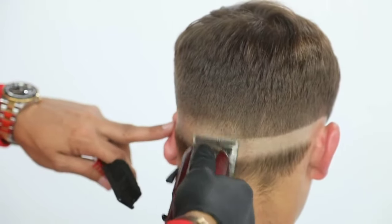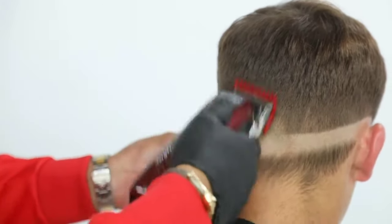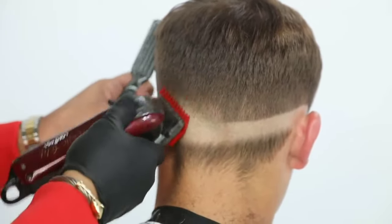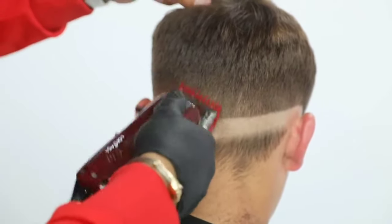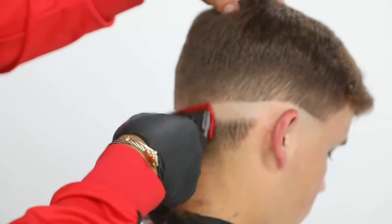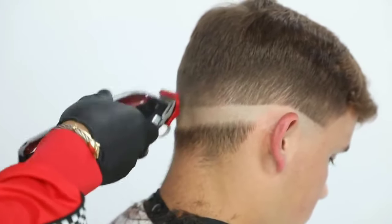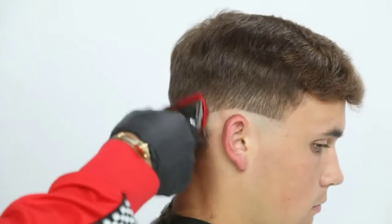A lot of times when I'm blending, the question is: do I start bottom to top or top to bottom? It depends. Here I start bottom to top because I'm trying to build some of that weight — first I diminished the shape, and now I'm building that weight and creating those gradients up into the existing length. With my number one, open blade, working with the corners of the clipper — my clipper is going to mirror the same section angle. So that angle I created as my guideline, my clipper has to mirror that also. If the section has a diagonal back, my clipper should be mirroring that same shape.